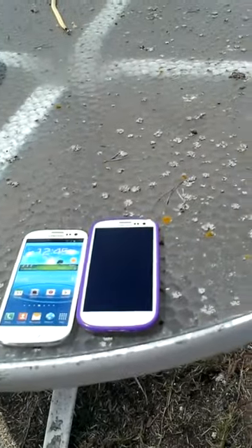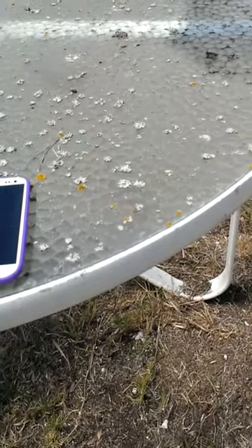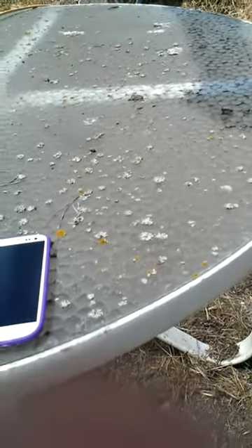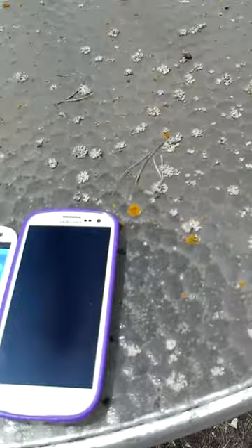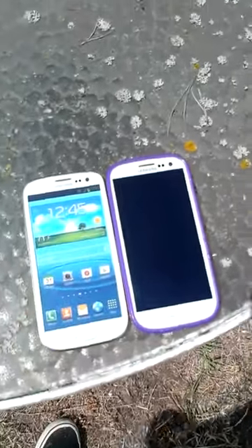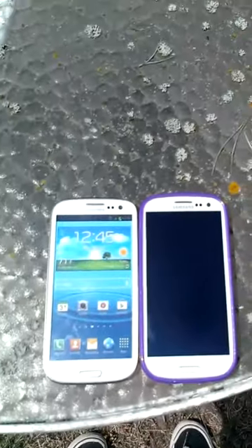In the previous video it was kind of hard to see or hear me, so I'm gonna speak a little bit louder — that could be because of the main versus front camera recording. Yes, the two Galaxy S3s: real one, fake one, if you couldn't tell.